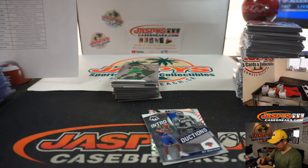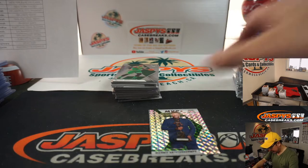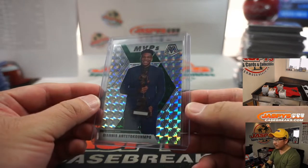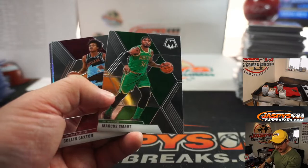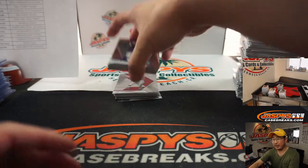Grizzlies — Philip Barber gets this Mosaic parallel. Ja Morant introductions, R.J. Barrett introductions. This is probably the base Mosaic parallel. Mosaic Giannis — I don't think we've seen one of those yet. All of those are for the Bucks, going to Josh Reich. All of those add up, Josh. I think you're up pretty nicely already.